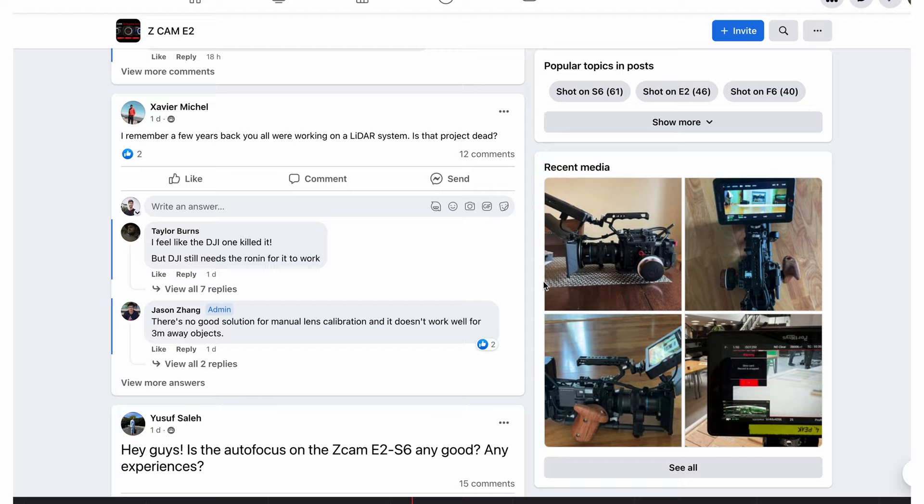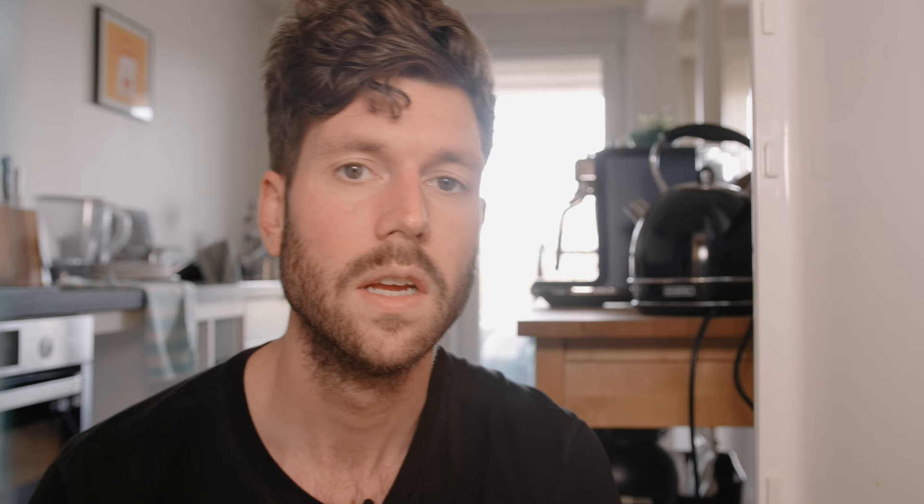If you buy a camera from a certain brand, you become part of the community. I'm seeing this from Sony to ARRI, but also with Zcam. Zcam has a fantastic community and a Facebook page where people who own the same cameras can ask questions and share screen grabs from their favorite projects. Even the camera manufacturer reacts to posts and gives constant updates about new cameras or new firmware. It's not all fun and games though, because the trolls are out there.